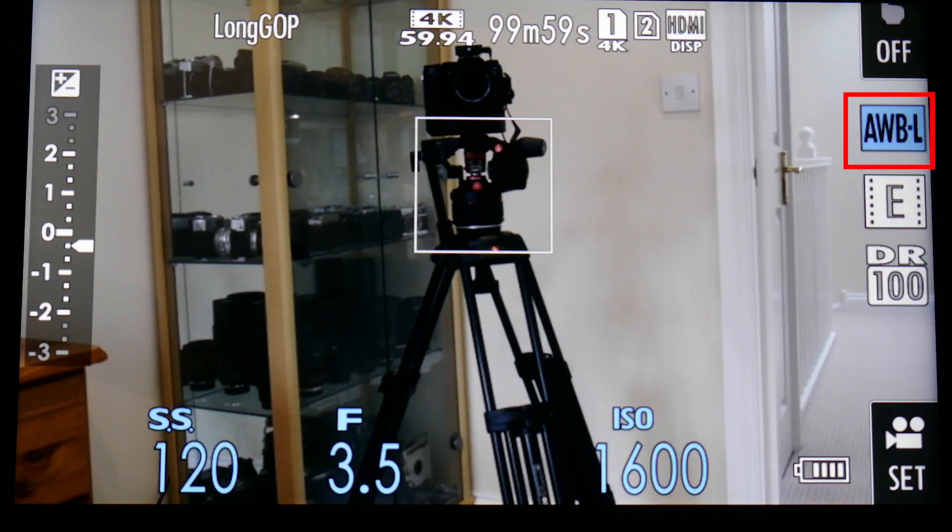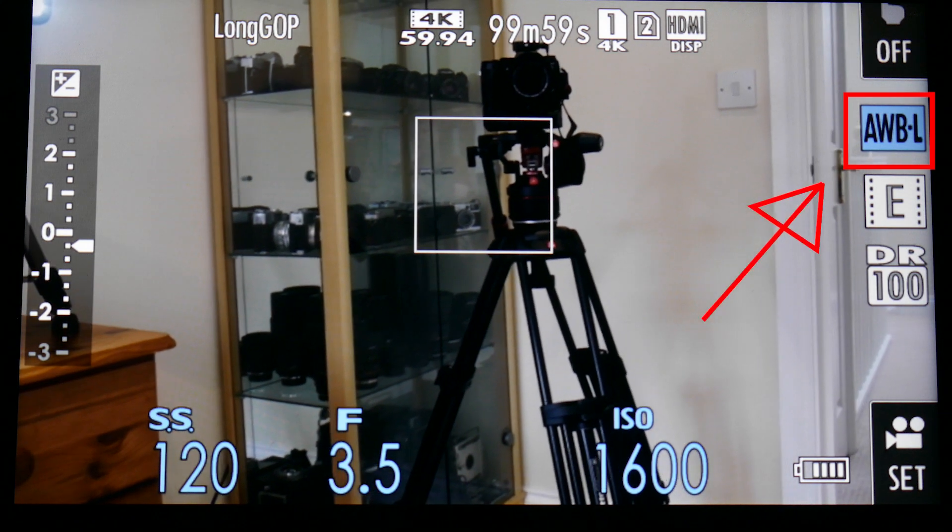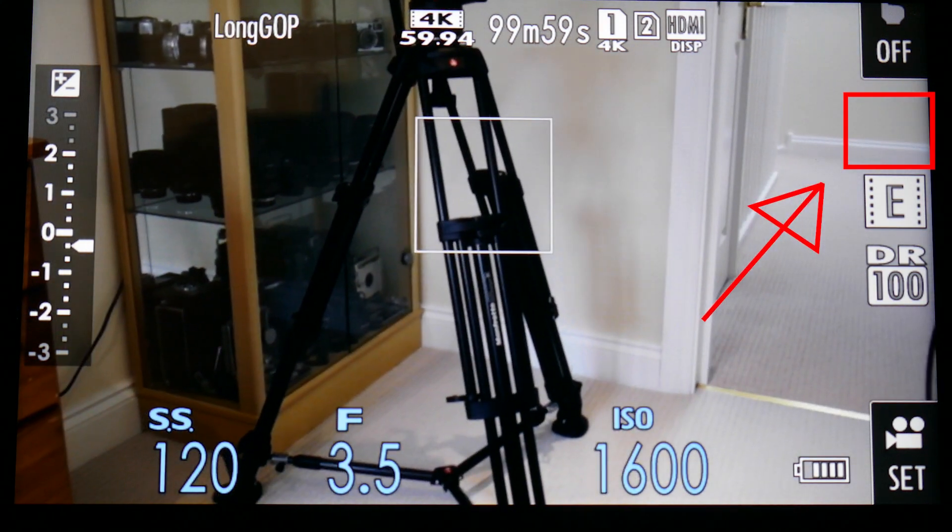So when you're happy with the white balance on the screen, or how you've set the lighting up, you can just press your function button and your auto white balance is locked — press it again to unlock it. That's a look at the auto white balance lock feature on the X-T3. Until the next two-minute tips and tricks, see you later.